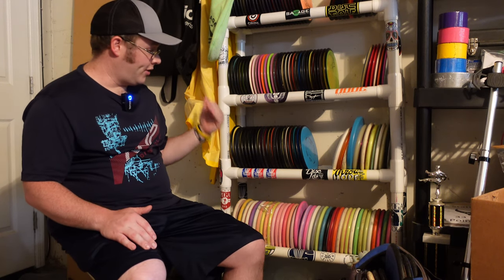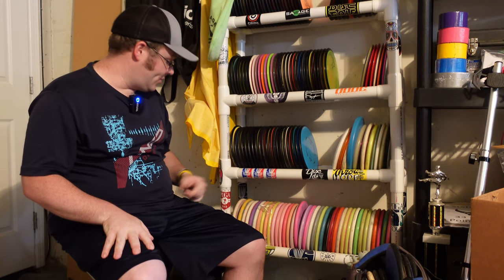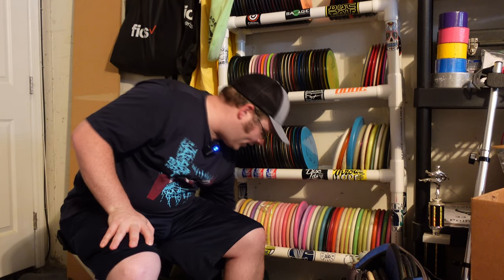So I thought this might be a fun little series I could do, take my mind off things, and to show you guys what my backups look like, kind of how I work things. Starting off with my putters down low here.